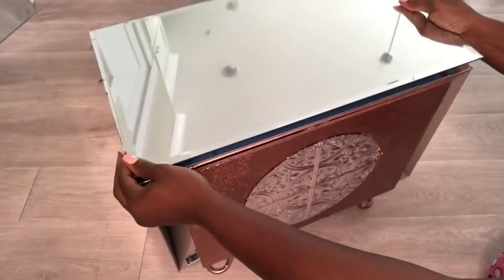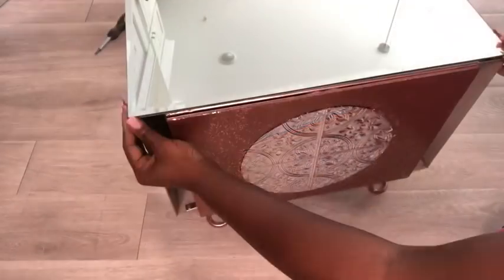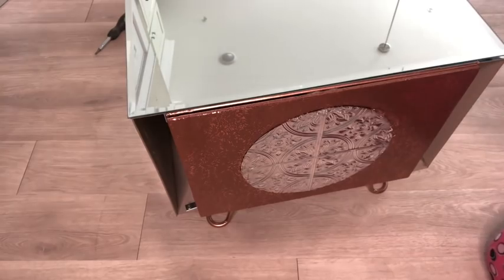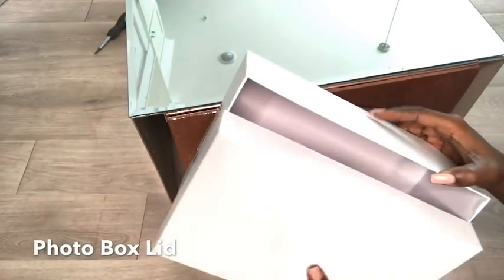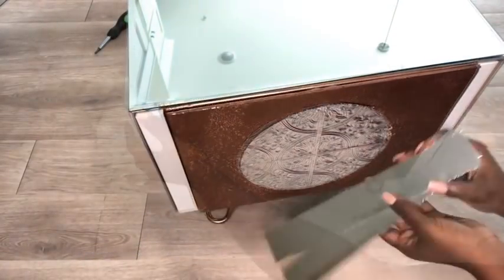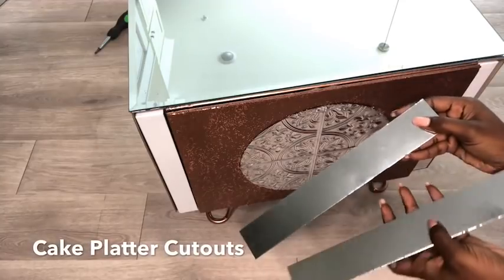For the top, I'm going to be covering it up with a mirror. This is a photo box and I'll be using just the lid for the jewelry — you can also use the lid of a shoe box. I'll be covering the front with pieces from a cake platter.